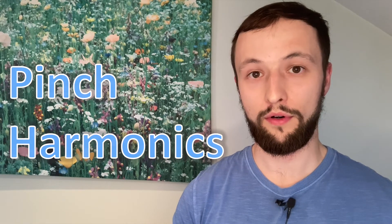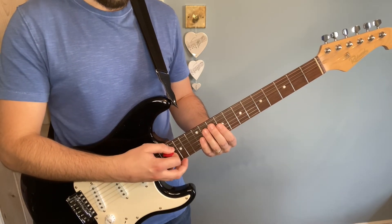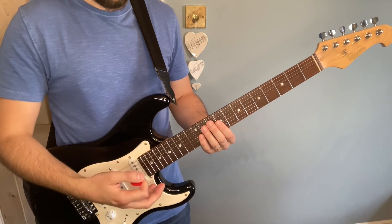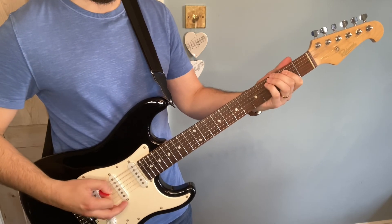Harmonics become even more fun when we do so-called pinch harmonics. All I'm doing here is the same thing, but instead of using my left hand to force the particular harmonics, I'm doing it with the thumb of my right hand. Add a little distortion and wiggle the string with my left hand, and we've got some pretty interesting sounds. Pretty metal.